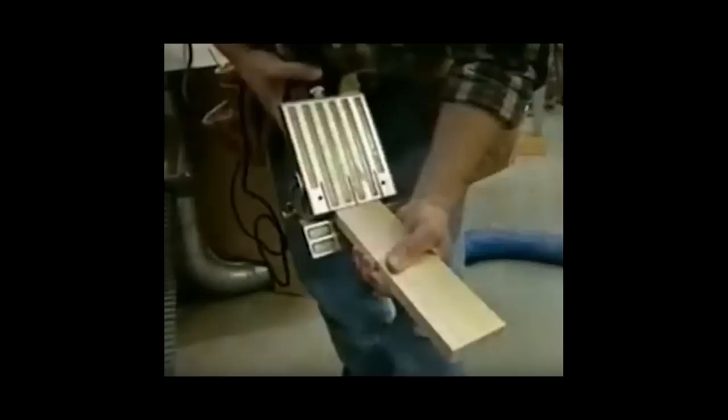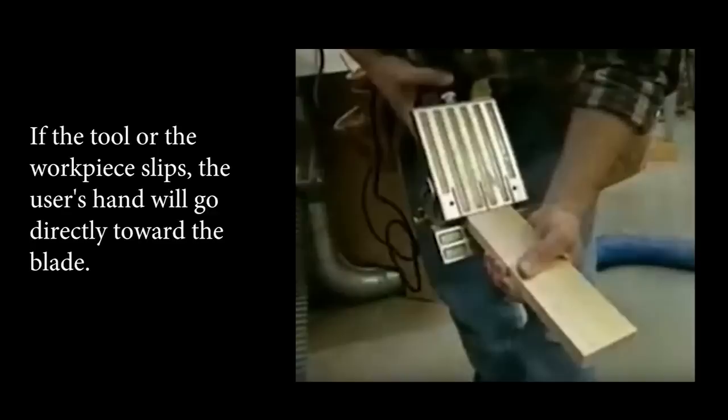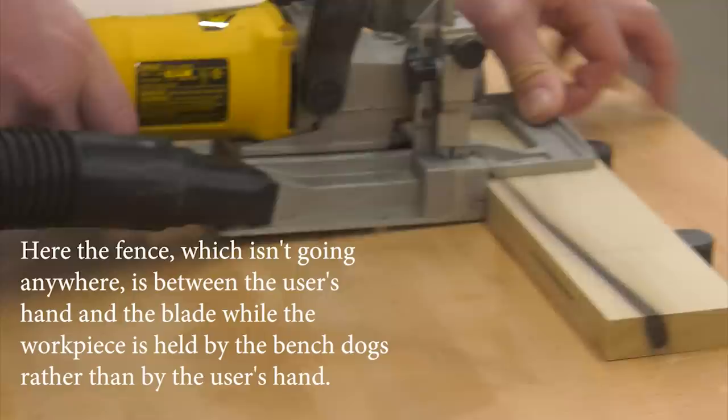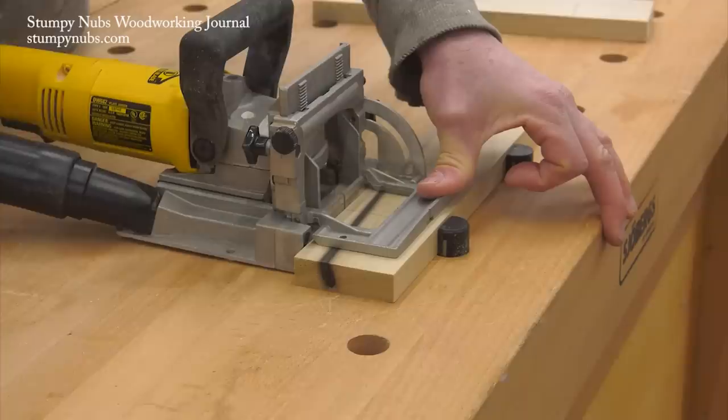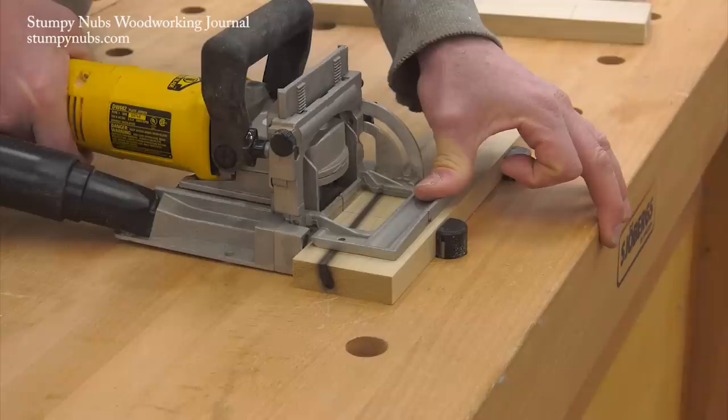Here's something I see people do from time to time — and in fact this image is from an early episode of the New Yankee Workshop, so Norm himself was guilty of this. The cutter in a biscuit joiner is a small saw blade, and just like a table saw it can bind in the kerf and kick that piece of wood out of your hand, leaving nothing between you and the cutter. I know the blade is designed to retract back into the machine, but dirt and corrosion can slow that spring mechanism. Do you really want to see if your hand gets to that blade before it's fully withdrawn?